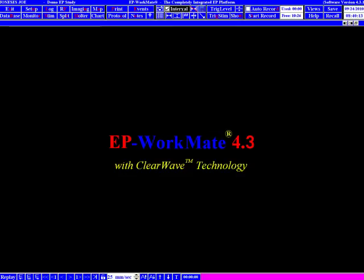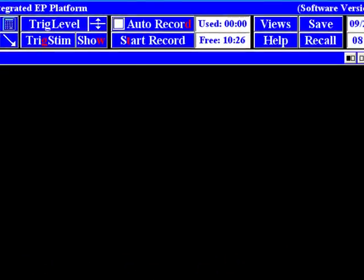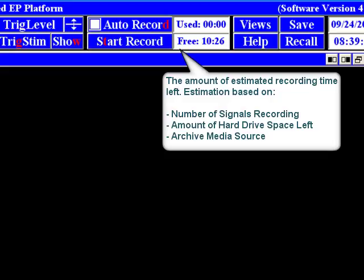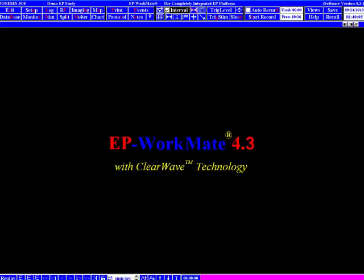Everything else about the EP Workmate Recording System program is controlled from the toolbar at the top of the Review screen. One section to bring attention to is recording, the amount of hard drive space left, and the archive media source. The archive media source is important because the EP Workmate Recording System will not allow you to have a case that is bigger than the archive media source. For example, if you're using an 8.5 GB dual-layer DVD, each side is approximately 4.7 GB, so one case will not be allowed to be larger than 4.7 GB. The system does this so that cases are not split between different sides or different disks.